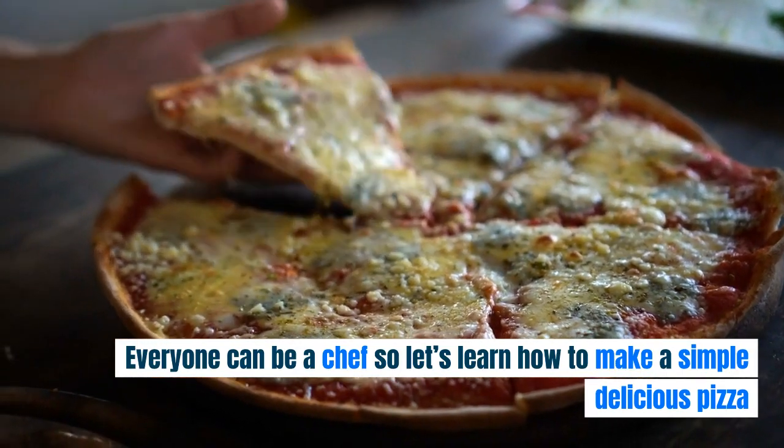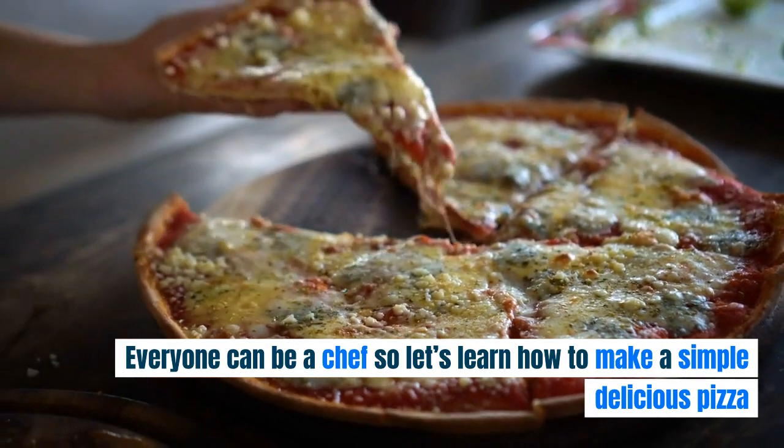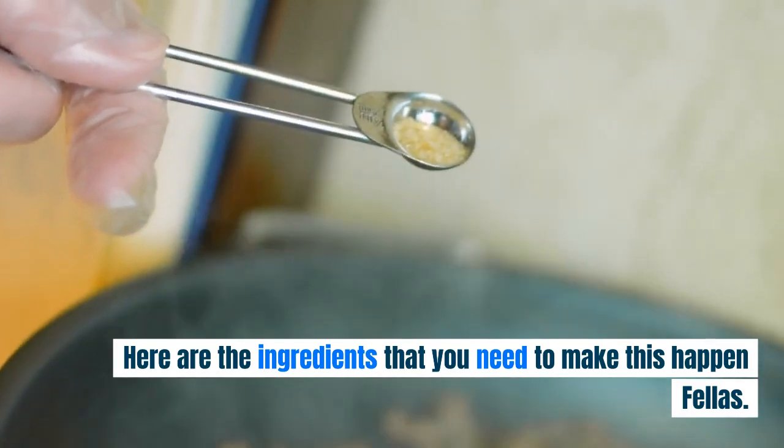Everyone can be a chef, so let's learn how to make a simple delicious pizza. Here are the ingredients that you need to make this happen.